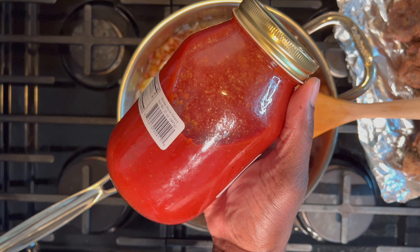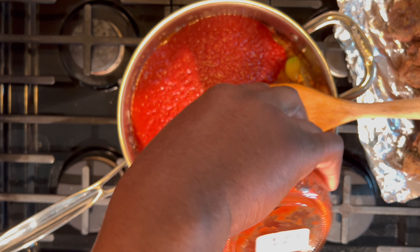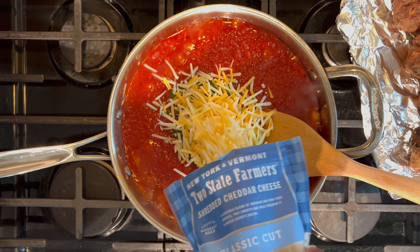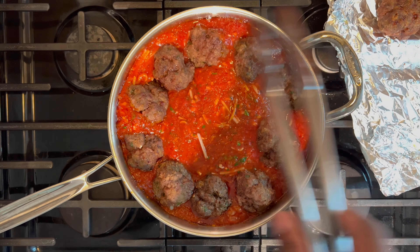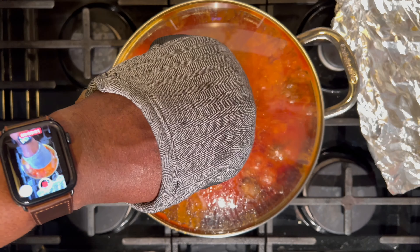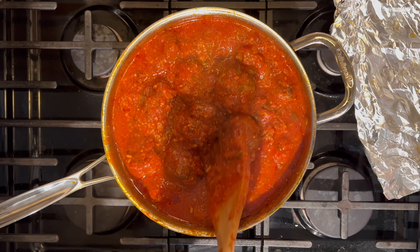Add your marinara sauce, the remaining parsley, and cheddar cheese blend. Give it a stir long enough to submerge the parsley and cheese. Add the meatballs back into the pot. Cover and simmer on the lowest heat for 20 to 25 minutes. Give the pot a stir a few times just to prevent the cheese from sticking. And that's it.